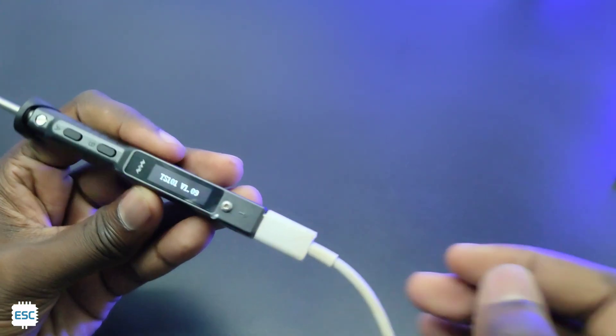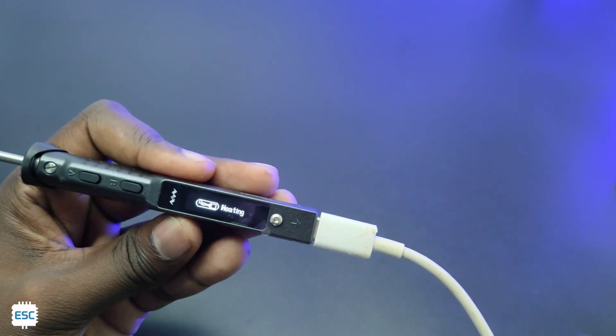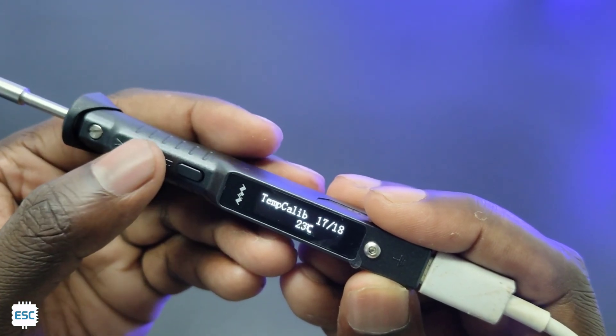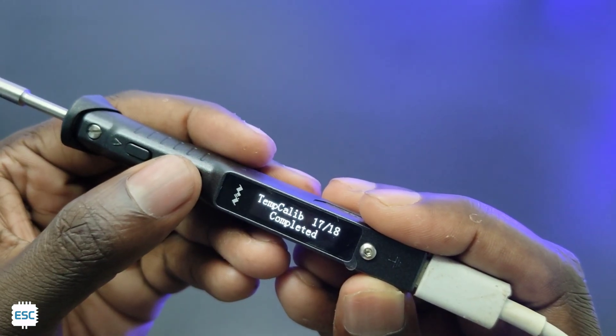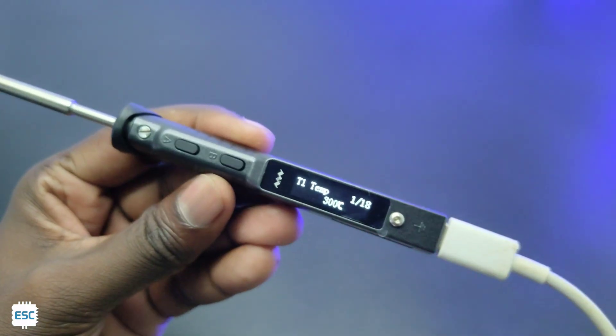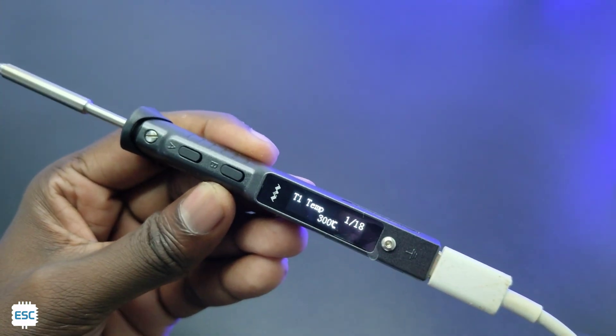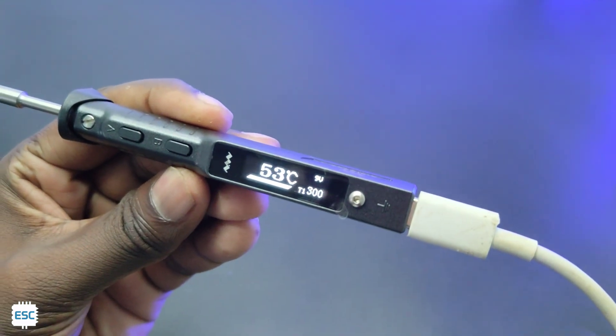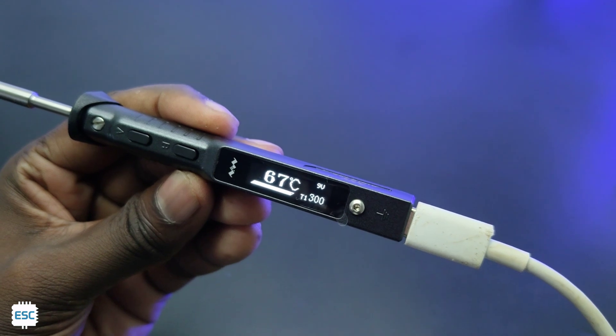Now you can see the OLED is turned on under the menu. We can navigate menus using button A and B. There are lots of options to customize the iron, like calibration, temperature, sleeping time, and more. Pressing button A will heat up the iron, and you can see the current temperature, set temperature, and also the input voltage.